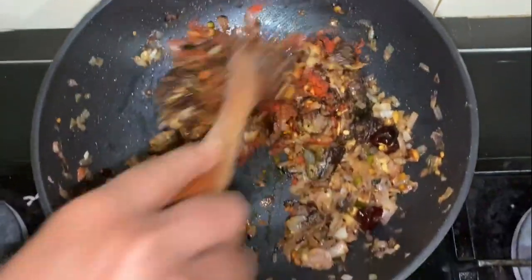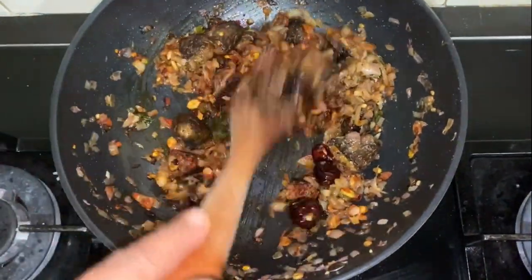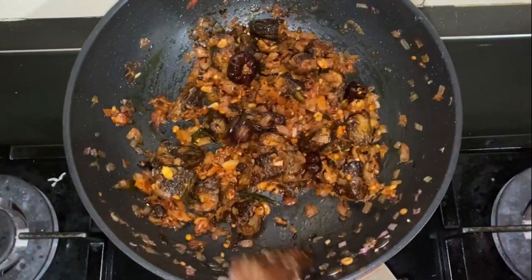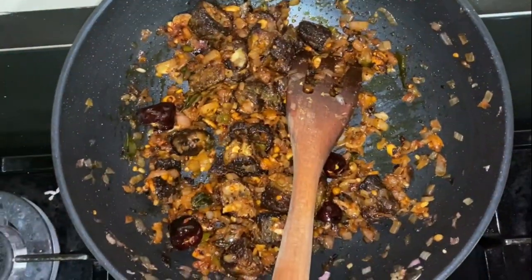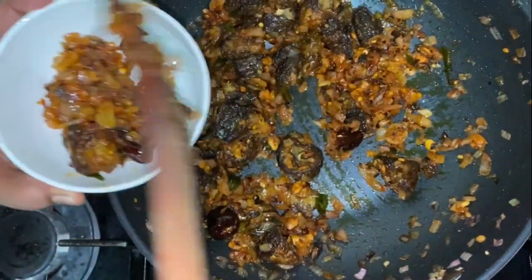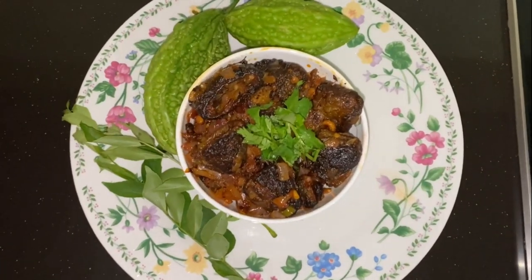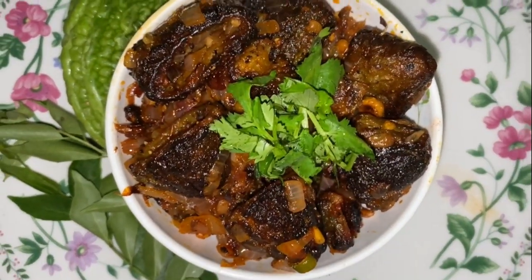Sort it well and fry for 2 to 3 minutes on low flame until done.